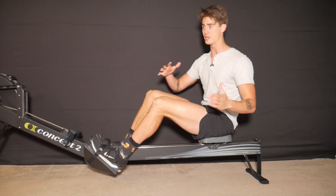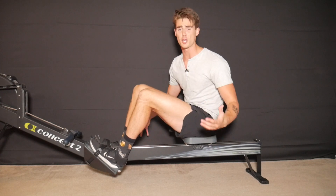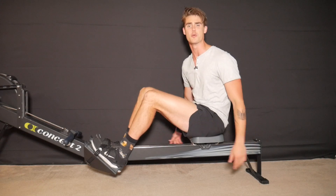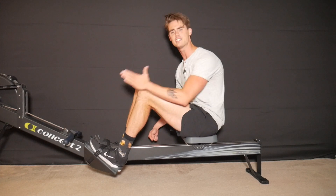Another reason why your heels shouldn't lift up is if you're performing sprint rows — rows like 100, 200, maybe up to 500 meters — rows that are super quick, super explosive, max wattage, max effort.